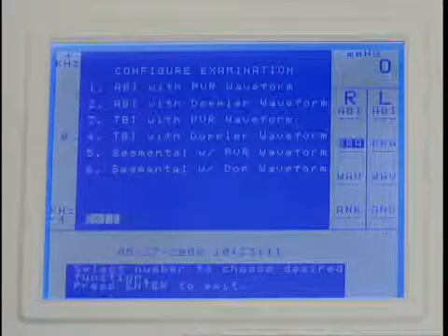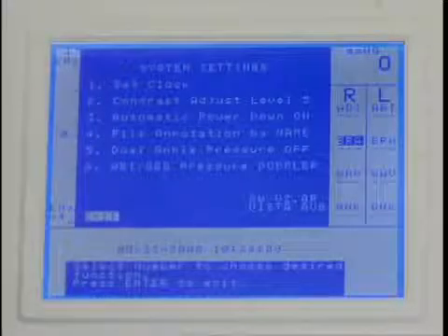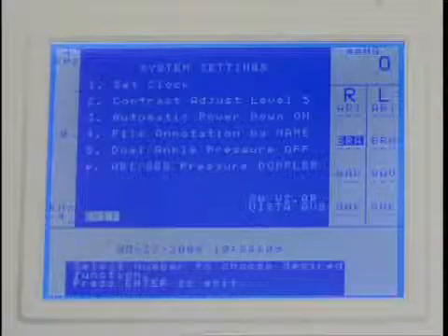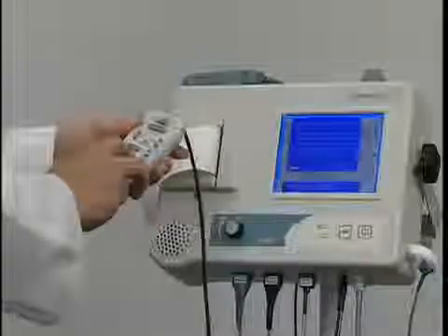Press the number corresponding to the exam type desired. The next item in the options menu is system settings. To change a system setting, press the corresponding number key. The first setting sets the date and time; use the number keys to enter the date and time.